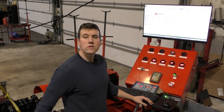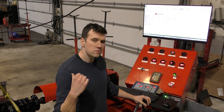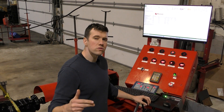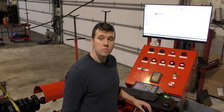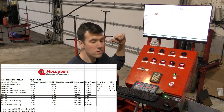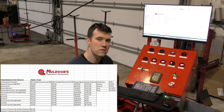This is what I like to call the control center. This is where we monitor all of the internal transmission pressures including mainline, low reverse, overdrive, third gear, and governor. We're running the transmission through its paces. We record all these pressures on a spreadsheet that's serialized to your unit. We also control all of our cooler flow and cooler pressure readings as well.